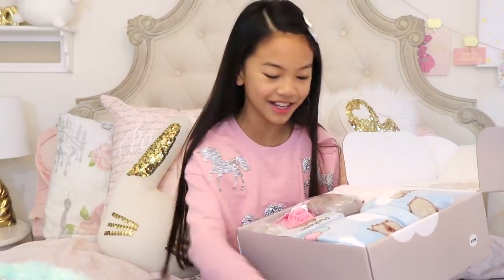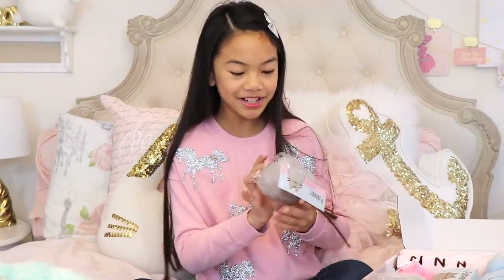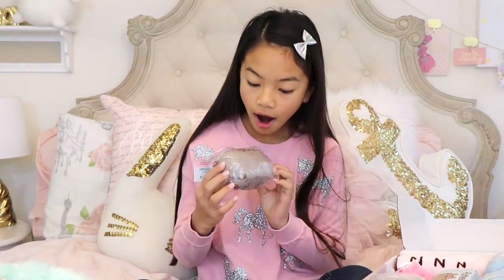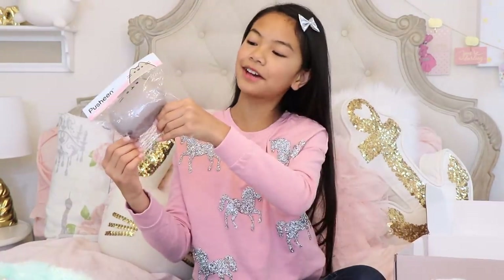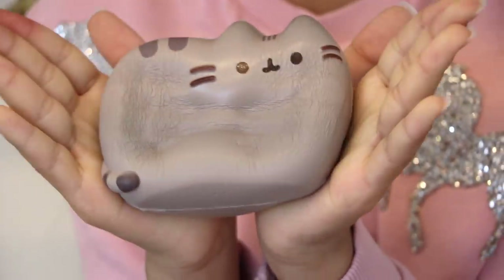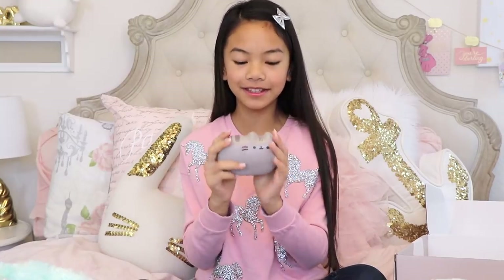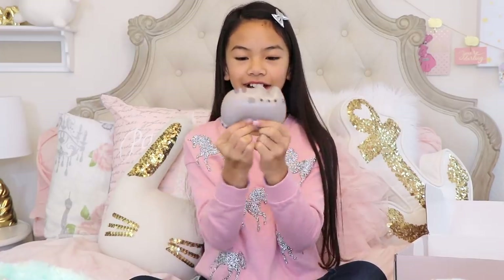First, there's this stress ball — it's a Pusheen stress ball. It's so cute, you guys. This is so adorable! Let's take this out and do a squeeze test. It feels really nice. So squishy! I have Pusheen squishies, but this is the first big Pusheen squishy, and it's only Pusheen. This is so cute, you guys. I'm obsessed. When you squeeze it, you can hear it deflating.